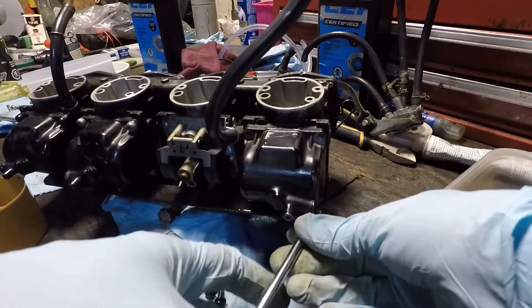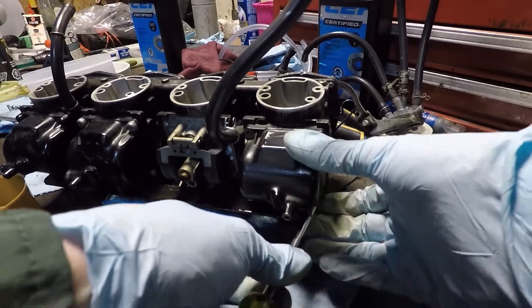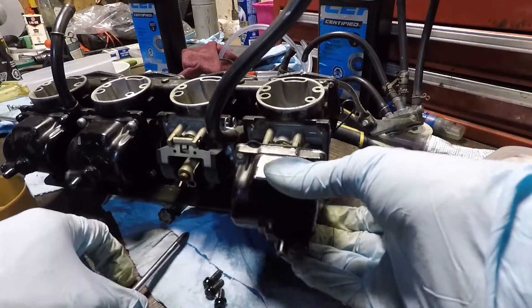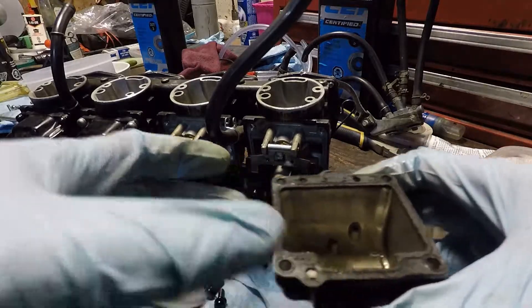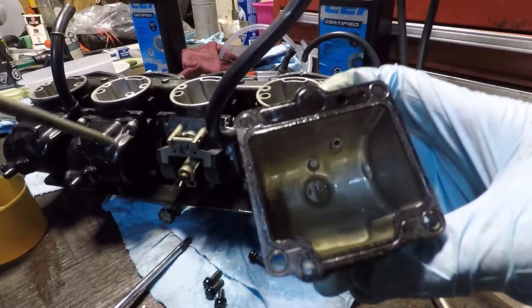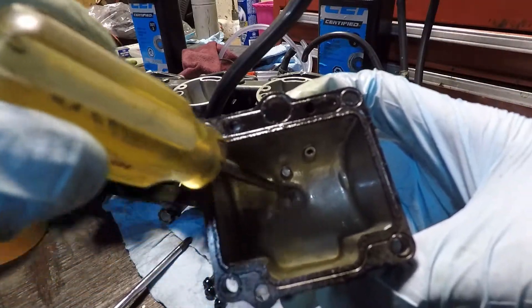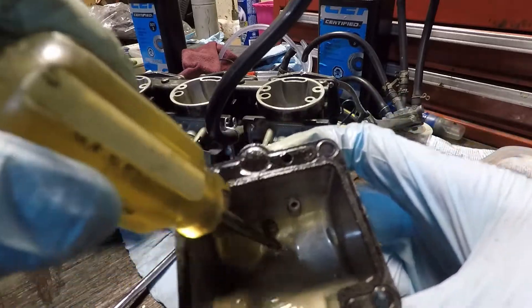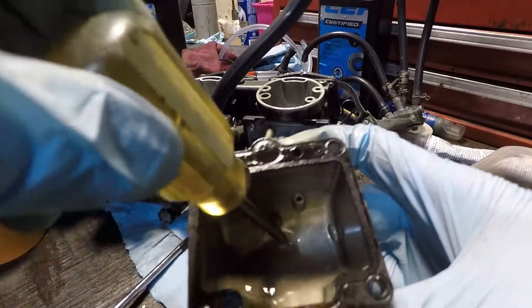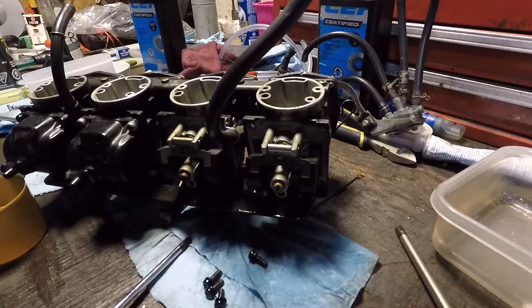A little bit of fuel. Have a look — this is inside the float bowl. See all that sediment in there. I mix it around — that's gross. I don't think that was our problem but it probably wasn't helping. Get rid of that and then I'll pull out the idle jet.